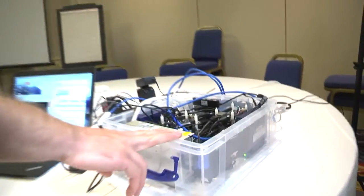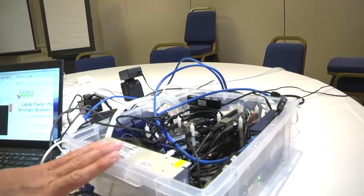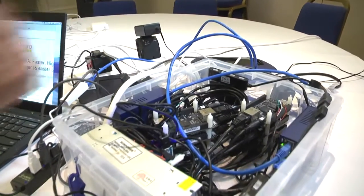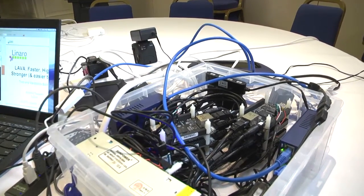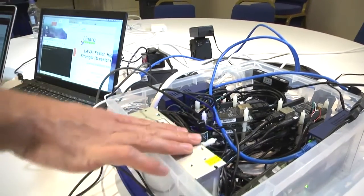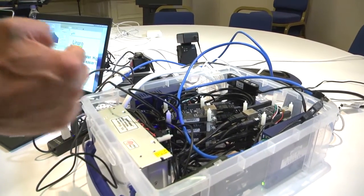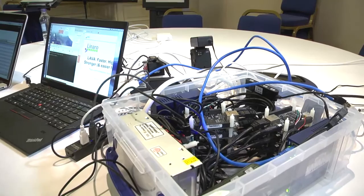So let's take a quick overview. I'll introduce you to all the pieces. This first plastic box is kind of a remote LAVA lab. We've got eight BeagleBone Black boards. Each one of those boards is equipped with a serial port so that we can control it in LAVA. It's also got power being provided through a custom home-built PDU, so we've got the ability to turn on and off the power for the boards.